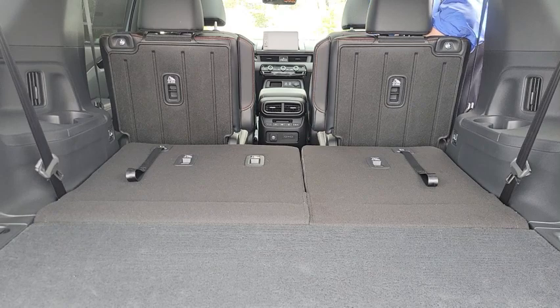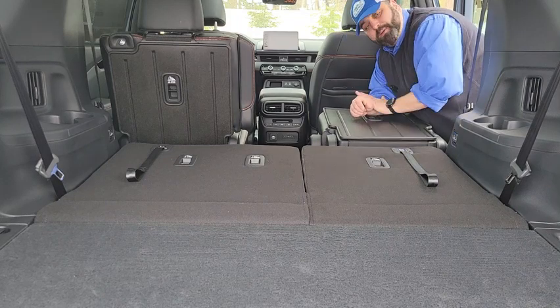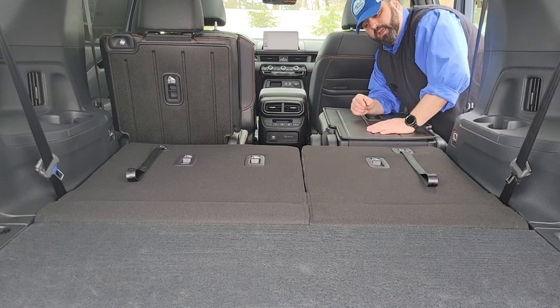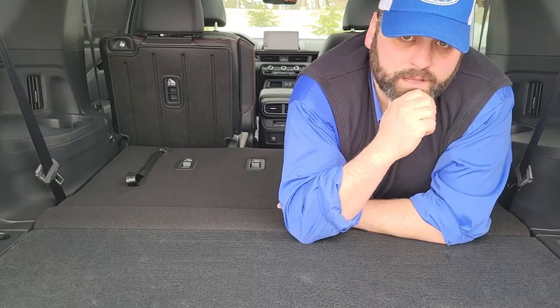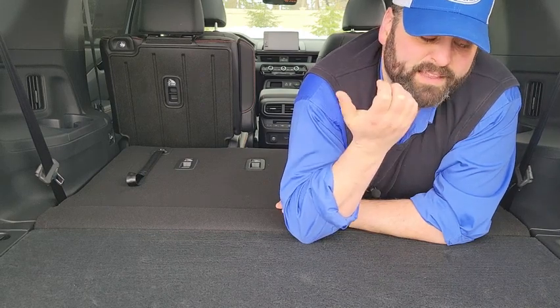When you put the seats down nice and flat, look at how much space there is — I could comfortably lay down right across the seat. Depending on how you stack things, there is an enormous amount of room back here. Really that simple.